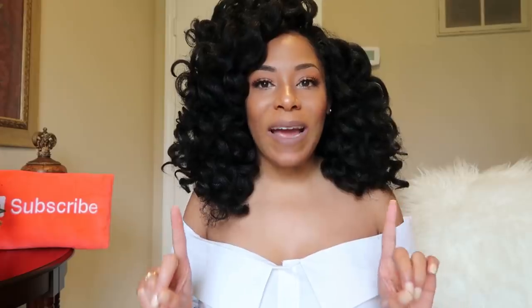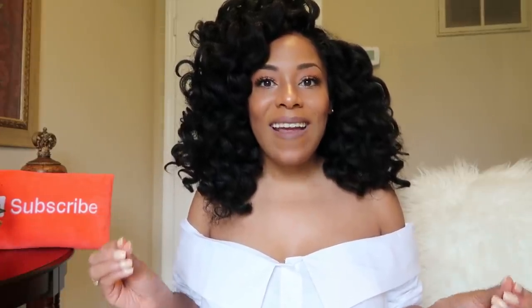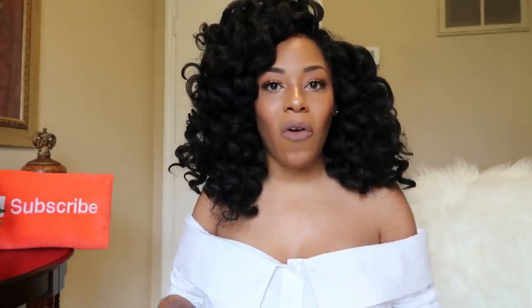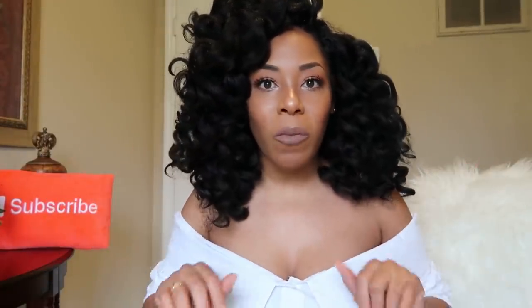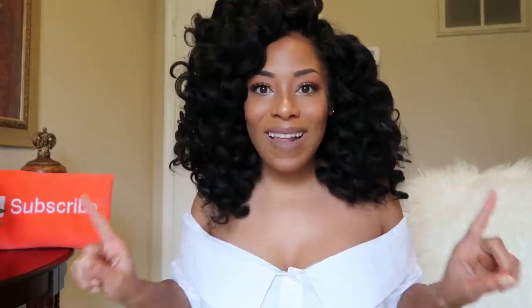Hey YouTube fam! It's your girl Lia back again with another video. In today's video, as you can see from the title, is another crochet hair review video. In today's crochet hair, as you also saw from the title, is the Azuri Congo Curl Hair. Now before I get into this review, if you're not familiar with my review series, welcome. Smash that subscribe button, but this isn't a normal kind of review where I come on here installing the hair and showing you how it looks.